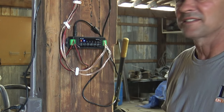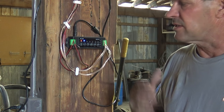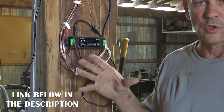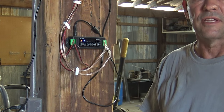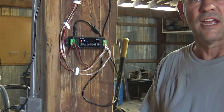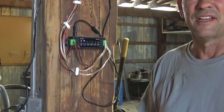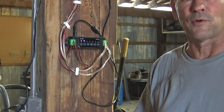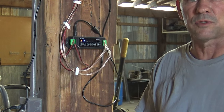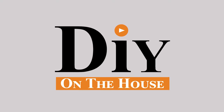I really like the system. It sounds really good — nice and crisp and clear. This is the Herdio 601 outdoor waterproof speaker system with six and a half inch speakers. We got these from Herdio free of charge, and I love it. We finally have some tunes in the shop. Thanks for watching the video. If you have any questions or comments, comment down below. If you like the video, subscribe to see other videos on our channel. DIY on the house.